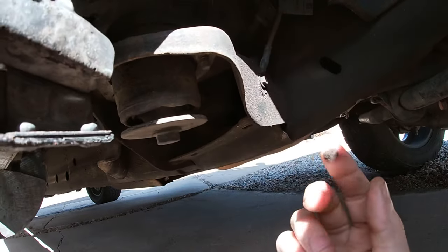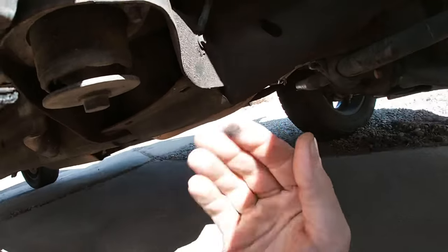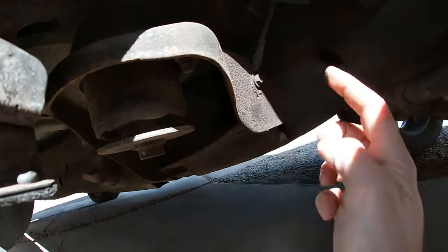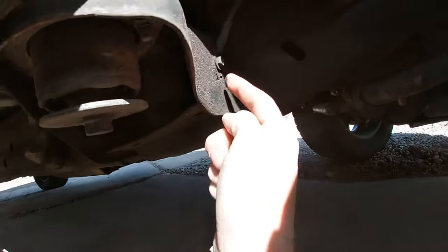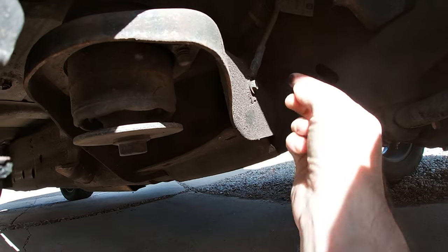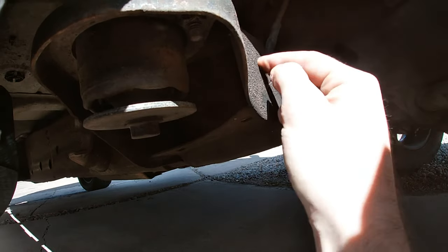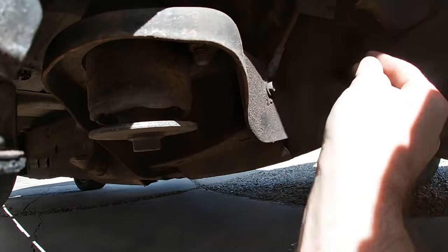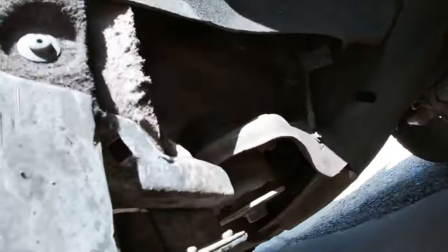I took it off — I think I used Purple Power, but soapy water, anything works. Get a wet rag, soapy water, scrub the whole thing. From the factory they put that dielectric grease on it so it doesn't get corrosion and doesn't lose contact on those bolts. I took the whole bolt out, cleaned the whole wire, the whole ground connector, cleaned the body itself, the frame — cleaned it real good. Put it back tight. No issues after that.